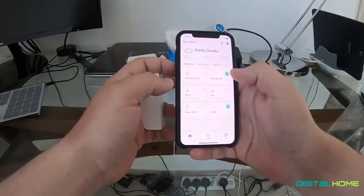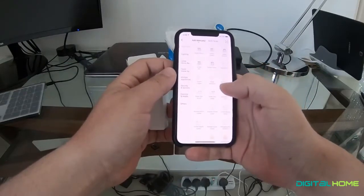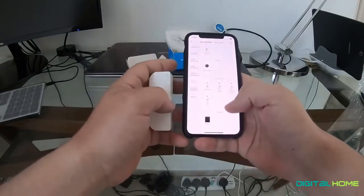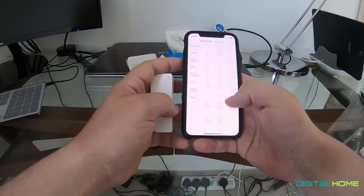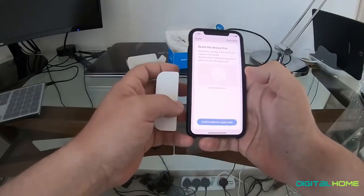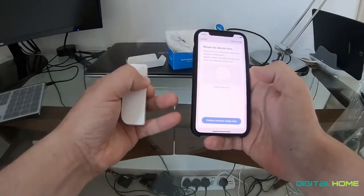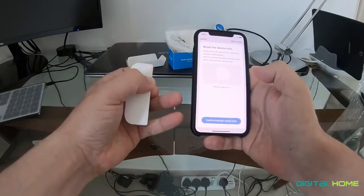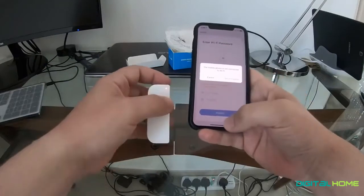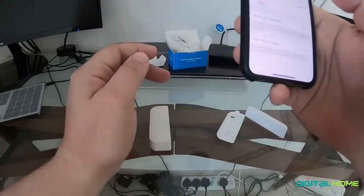We'll go to Smart Life, then Devices, then Security Sensors, and see if we can find it. Okay, contact sensor Wi-Fi — that's the one. Reset the device first. So hold on, push this button and hold it for five seconds; it needs to start blinking. Okay cool, confirm mobile phone is connected to get the Wi-Fi up.